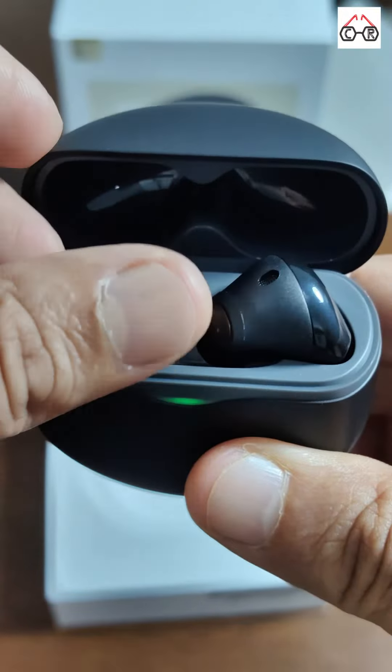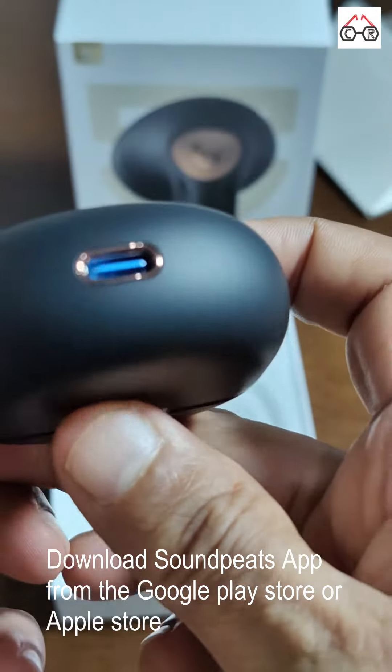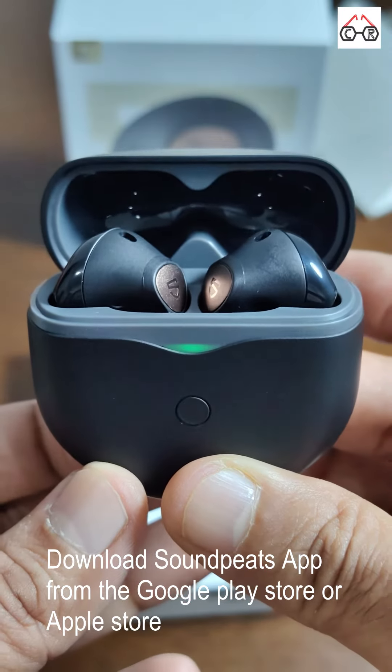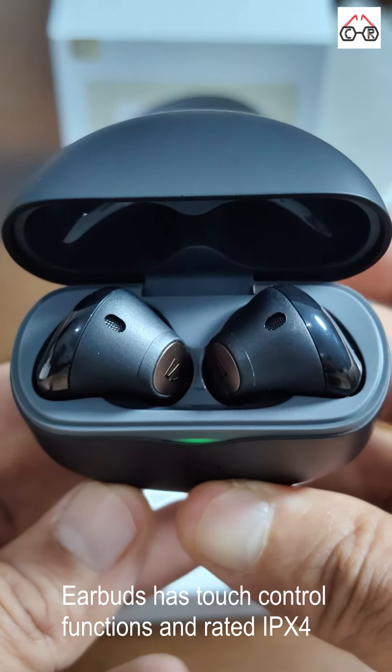The earbuds come with a Snapdragon chip and support high resolution 24-bit audio. To get the best experience, it is recommended to use with the Soundpeats app, downloadable from the Google Play Store or Apple Store. The earbuds come with a touch control function and are IPX4 rated.